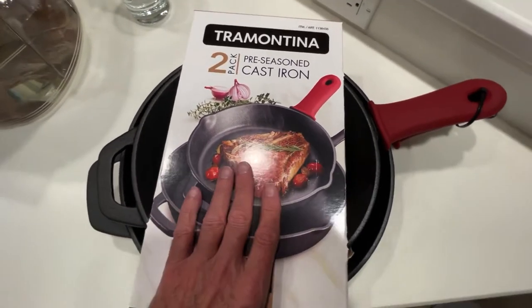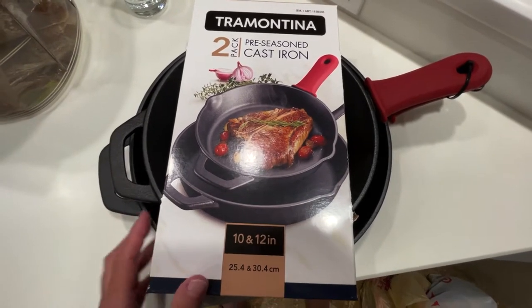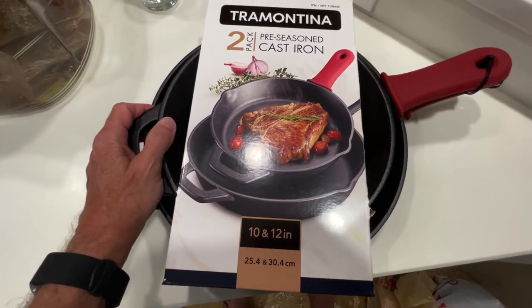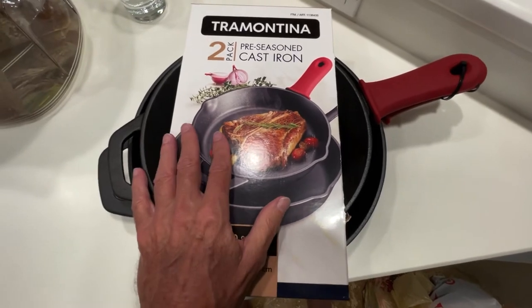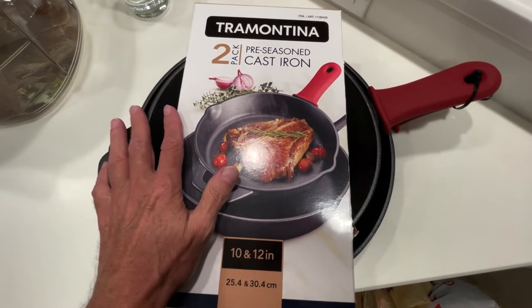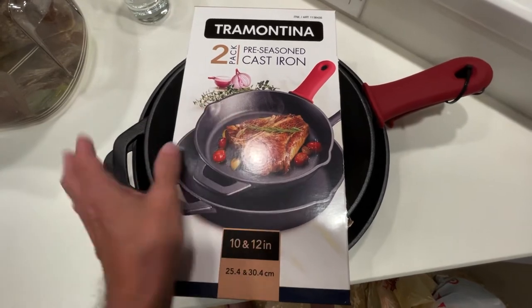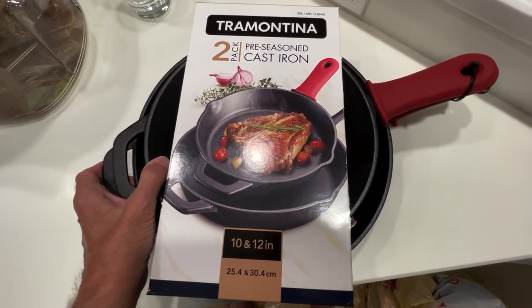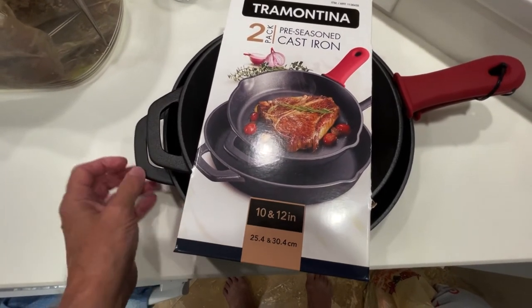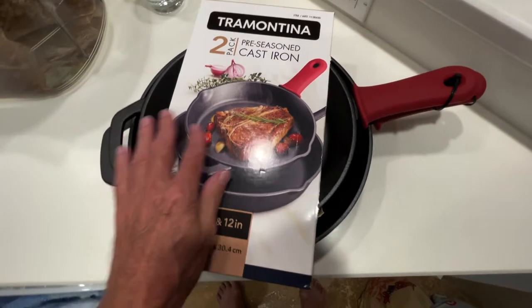These come pre-seasoned from Tramontina, and I think what they do is heat them up and coat them with oil on the inside. I wanted you to have a look at these, especially because they are on sale right now at Costco's around the United States. Not all Costco's have these, but the ones that do, they're on sale — I think I got both of these for a little over $23. That's a bargain because most of the time, even at the big box stores like Target and Walmart, one pan will cost much more than $24. So this is a good deal.